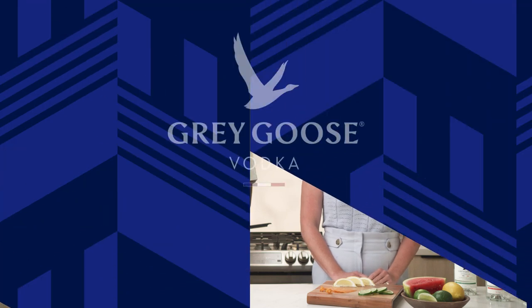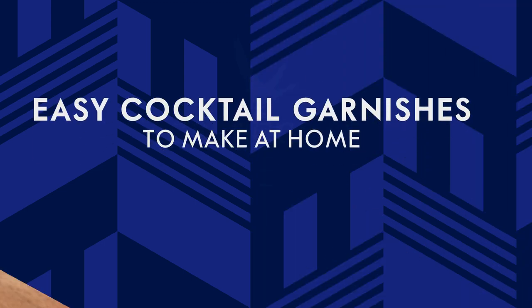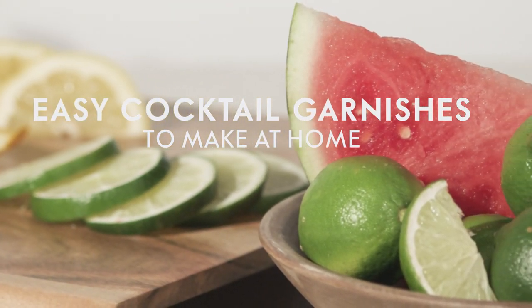Welcome to Behind the Bar by Grey Goose. In this episode, we're exploring some easy garnishes that you can make right at home. The way a cocktail is presented is an essential part of the experience, so the right garnish can make a big impact on your finished drink.